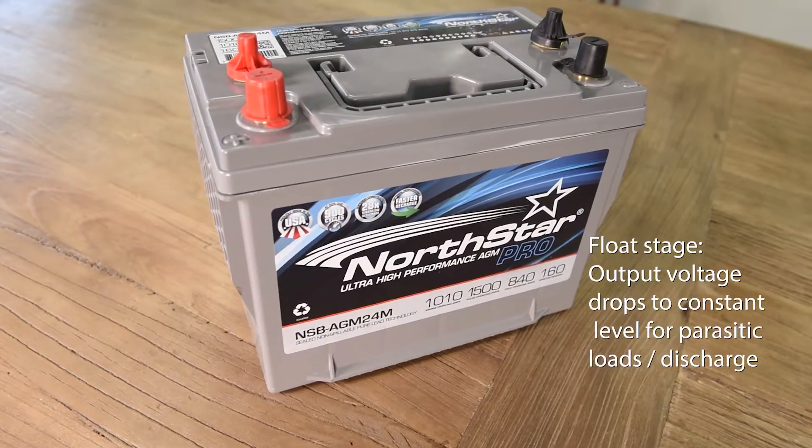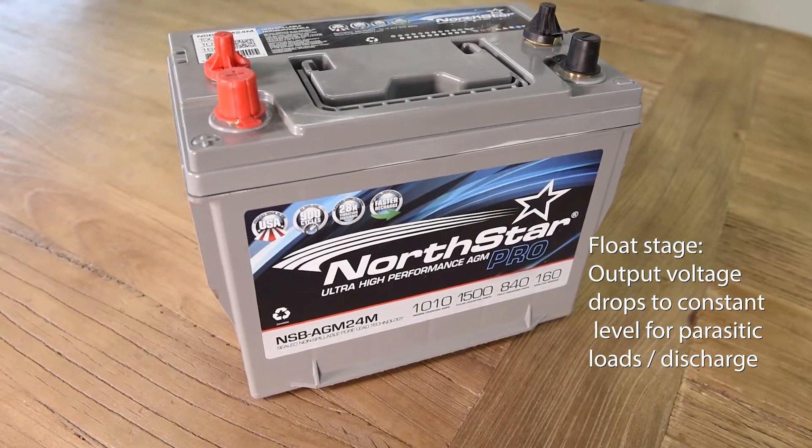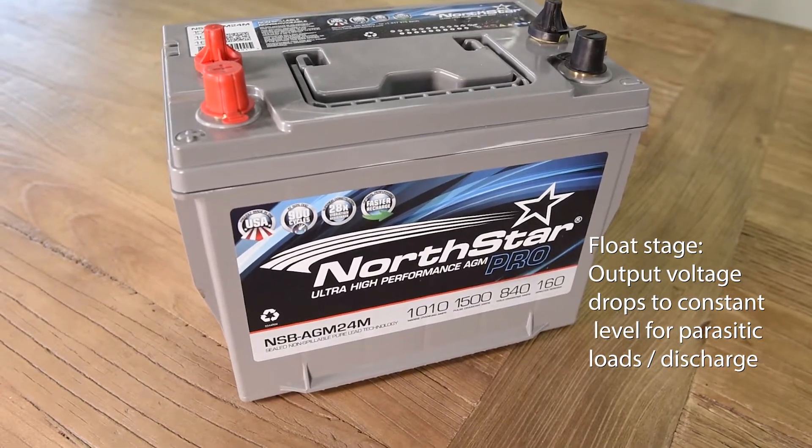Once the battery is fully charged, the Abso charger goes into a float stage which drops the voltage to a constant level. This phase makes up for any parasitic loads on the battery or self-discharge.